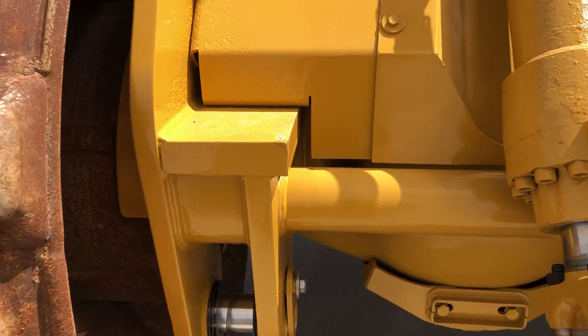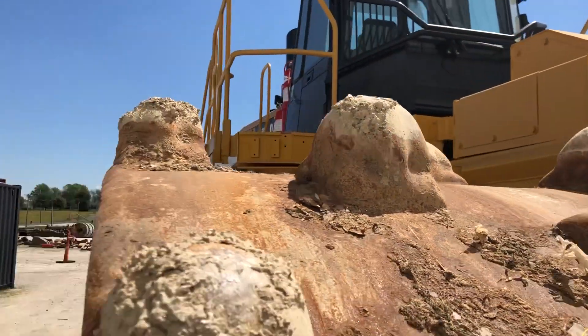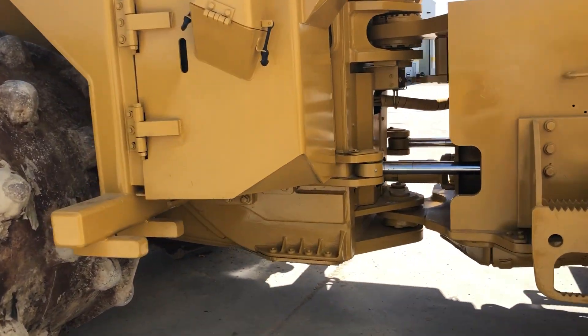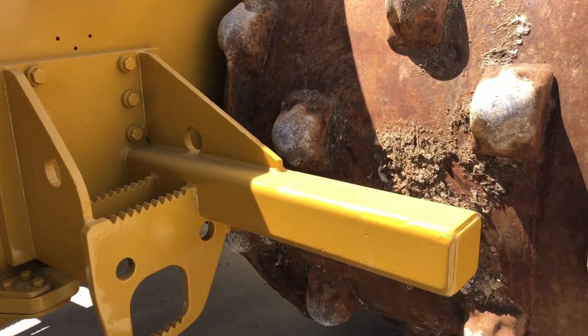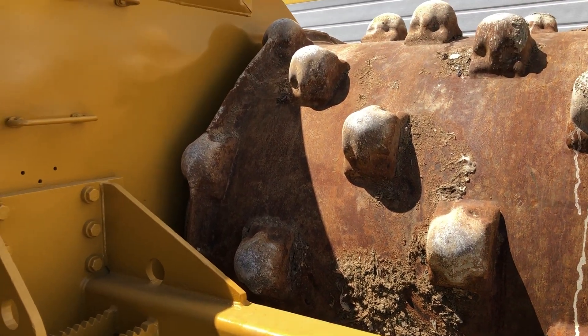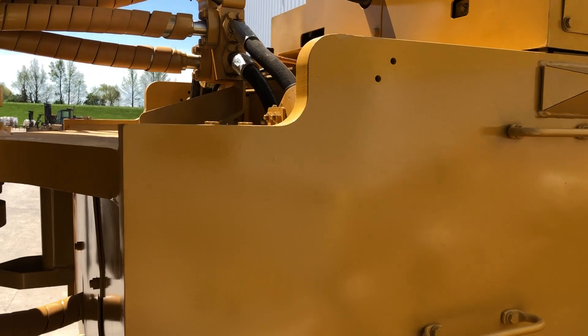This is based off of a 988 wheel loader — a similar machine to compare the size to. As you can see everything has really heavy guarding on it. This is a bar to strip trash off of the wheels as they come around. The fuel cell is up here.